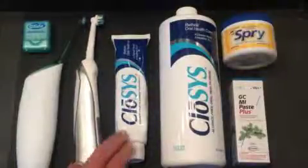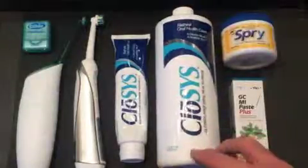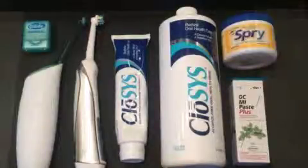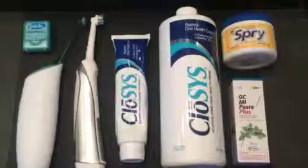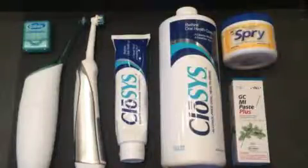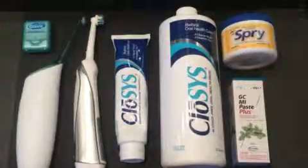After brushing for about two minutes — I am currently using the Closys toothpaste with fluoride — I go ahead and rinse for 30 seconds with the Closys mouth rinse. Closys mouth rinse is a little different than Crest Pro Health or Listerine. It has no alcohol, as does the Crest Pro Health, but its major component for killing bacteria is chlorine dioxide. It's a safe antimicrobial that kills about 99% of the bacteria in your mouth in about 10 seconds. The other real strong benefit of Closys is that it will dissolve the sulfur compounds produced by the bacteria that cause bad breath. So a 30-second rinse with a gargle will help remove a lot of those sulfur compounds that have been created in your mouth.